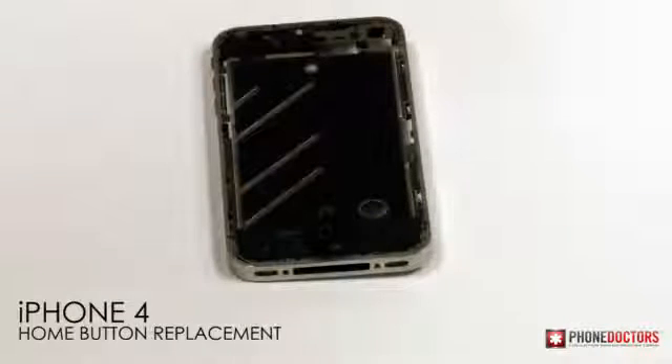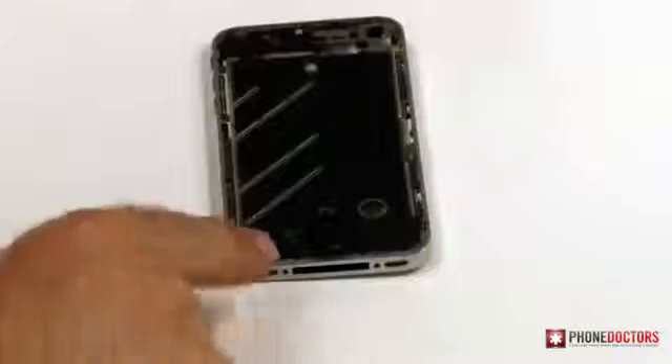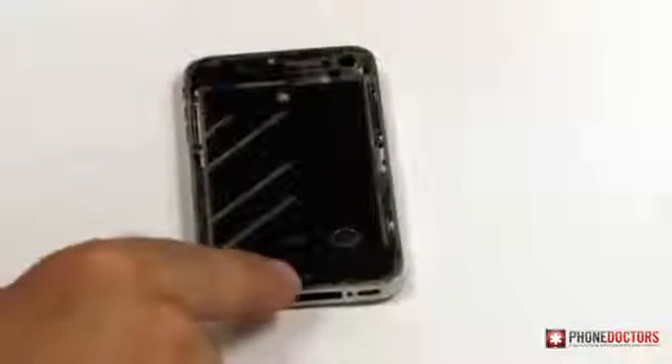This is the iPhone 4 home button replacement. Chances are you're going to do a full color conversion, switching from black to white or purple or pink and so forth, and you're going to need to replace this little cosmetic home button piece.